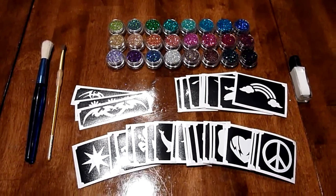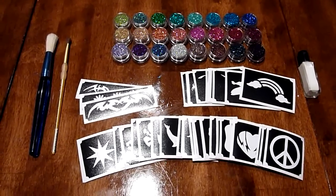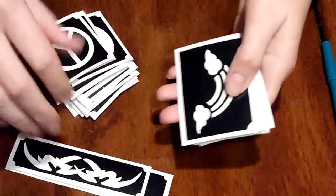Hi everybody! Today I'm going to be showing you this fun glitter tattoo kit from Diamond FX. I'm going to show you how to use it and tell you about the product. So this is the small glitter tattoo kit from Diamond FX, and it's actually pretty big compared to most kits I've seen.